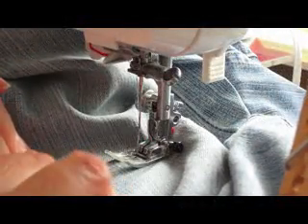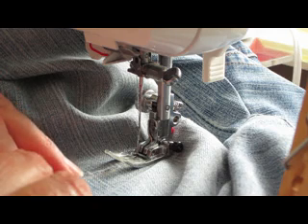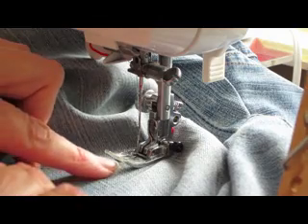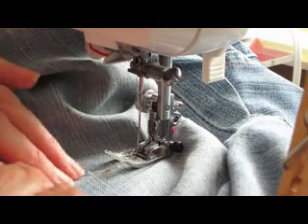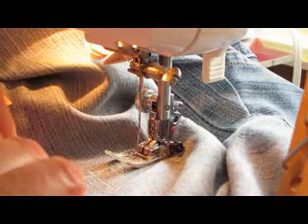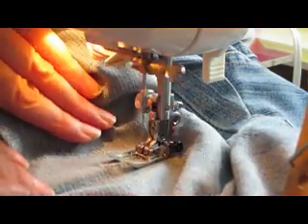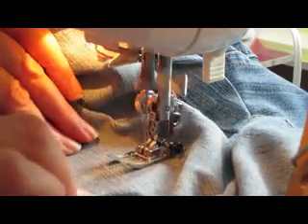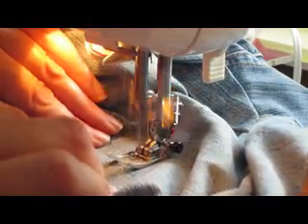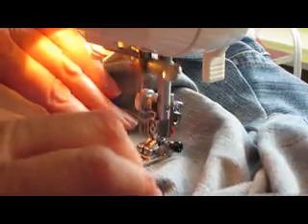Now let's get started. You want to make sure you use a thread that matches as close as you can get. I'm going to start the stitching about a quarter of an inch away from where the tear actually starts, so it'll give it a little support on the side. I'm lining the tear up with the center of the presser foot, and now we're just going to stitch this down. I'll keep my hands out of the way, and when you come to the end, just go a quarter of an inch past the actual tear again.